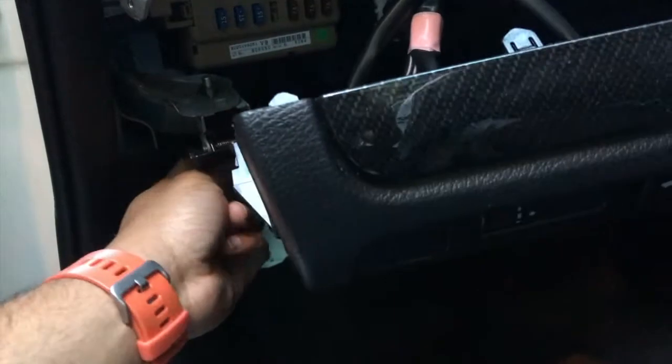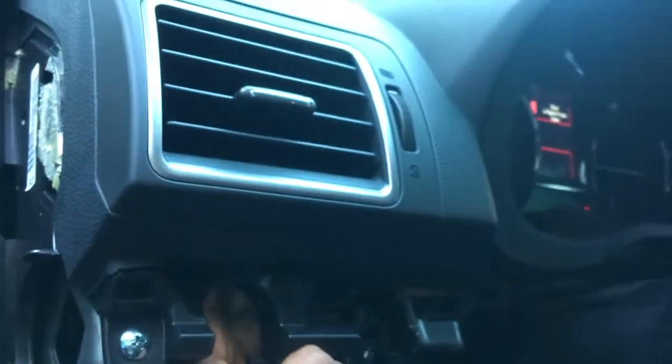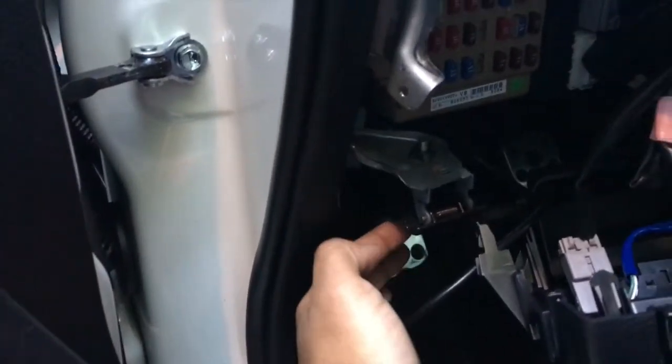Now I'm going to plug the Accessport wire's OBD2 end in down here, route it through the inside, and try to figure out how to get it up through that vent hole. I have the OBD2 end plugged in at the bottom now. I'm feeding the other end — the end that plugs into the Accessport — through here. You'll see there's a gap, and you can see the light coming through that vent at the top.